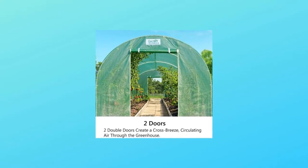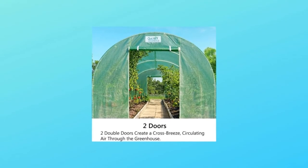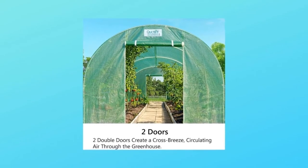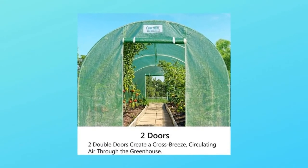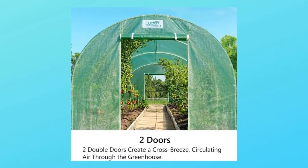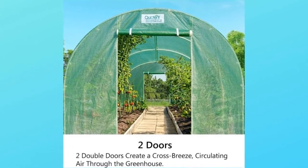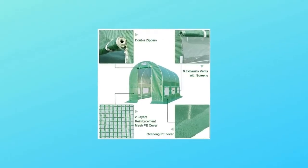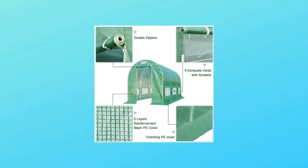Number six, screen doors: two mesh doors with independent zippers effectively protect plants. Each door can be used according to your need to increase the greenhouse's functional quality and effectively protect plants from mosquitoes in summer.